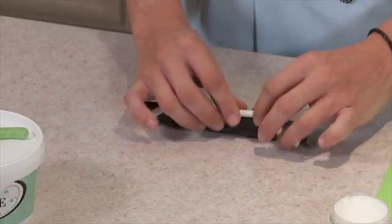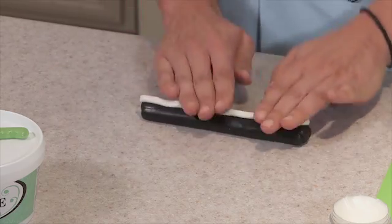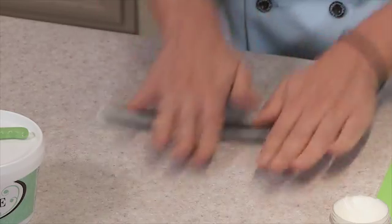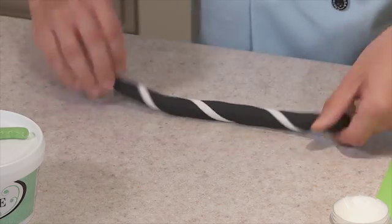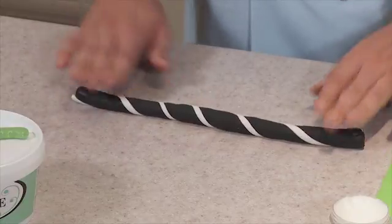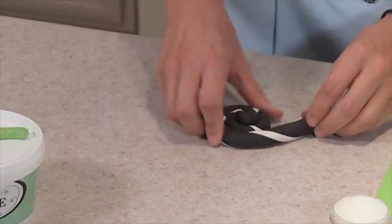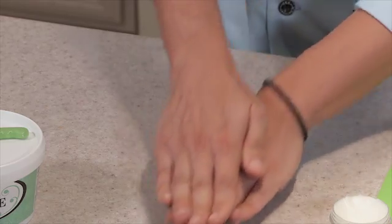I'm going to press the smaller white log of sugar paste into the black log. I'm going to roll the log onto my work surface and I'm just going to twist — just twist to make it look like a candy cane. Once I've twisted that, I'm just going to roll my log into itself like so. I'm going to press that and I'm just going to re-roll it.